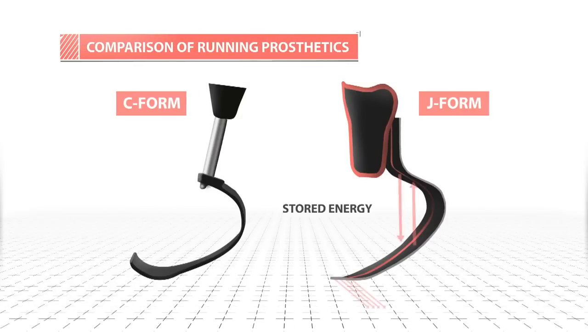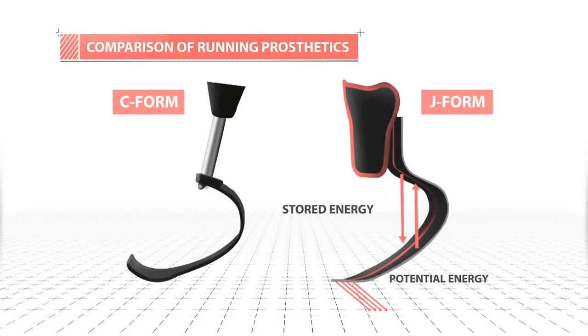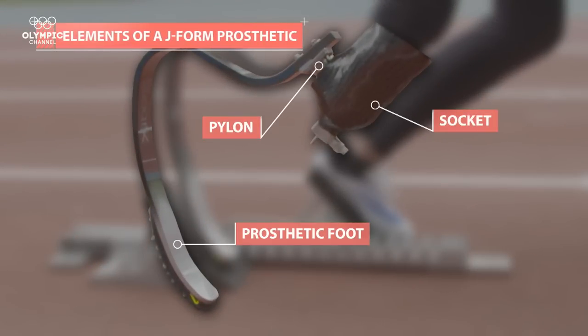Running blades used to be C-shaped, causing athletes to lose significant energy at turns. The cutting-edge J-shaped blades act more like a human foot. The curvature at the bottom of the blade acts like an ankle, giving increased speed and efficiency on corners.